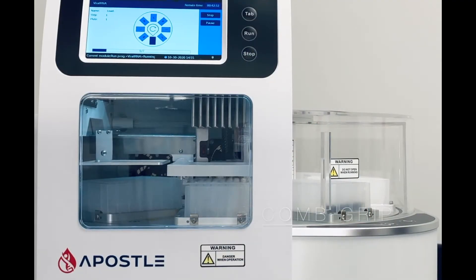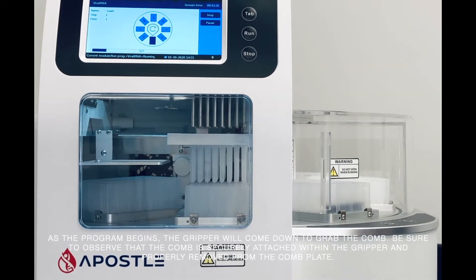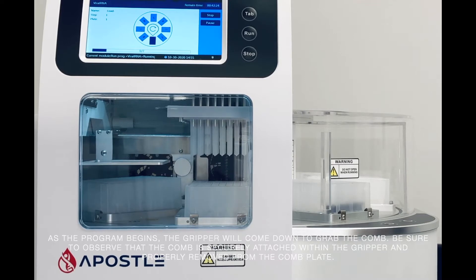As the program begins, the gripper will come down to grab the comb. Be sure to observe that the comb is securely attached within the gripper and properly removed from the comb plate.